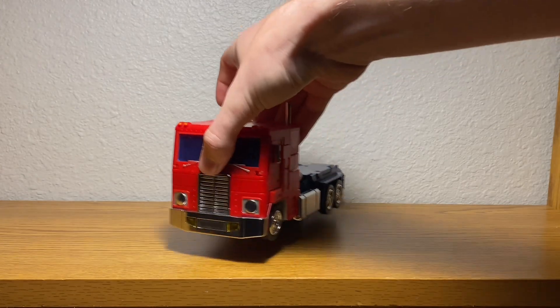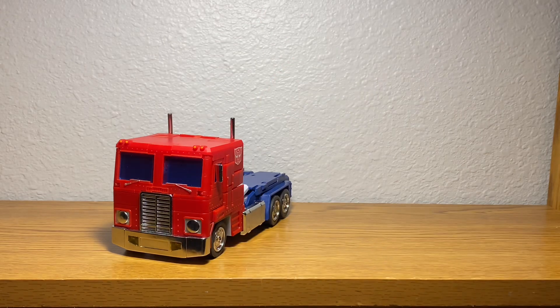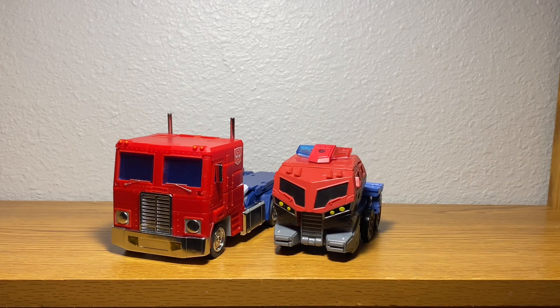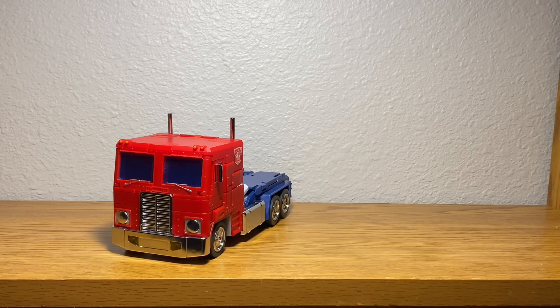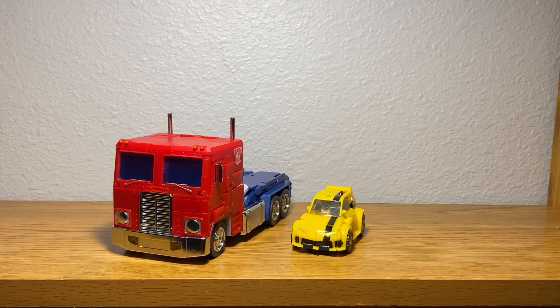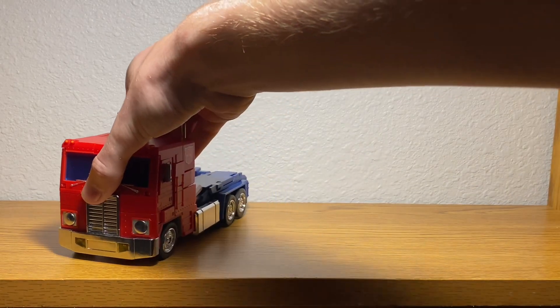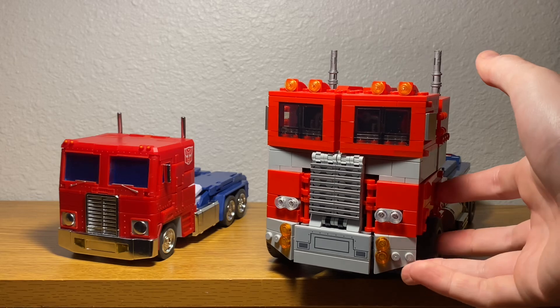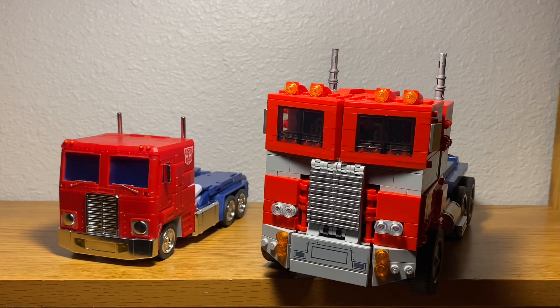Moving Light of Peace over just a tad, here we have him next to my previous Optimus Prime review, the Legacy United Animated Prime. Here we have him next to my next review, the Animated Legacy United Bumblebee. And here we have him next to the LEGO version of Optimus Prime.